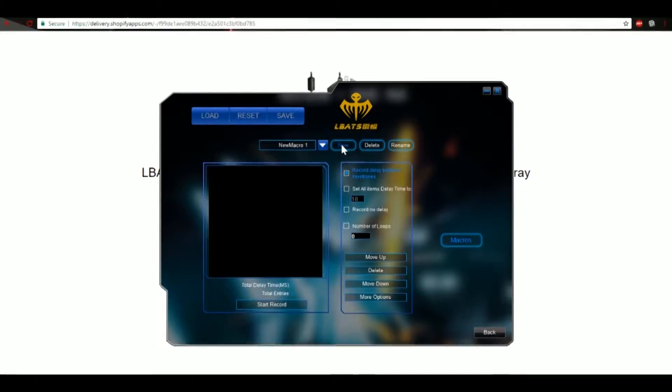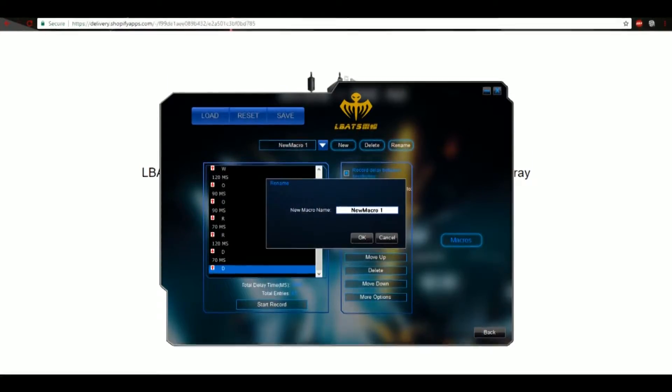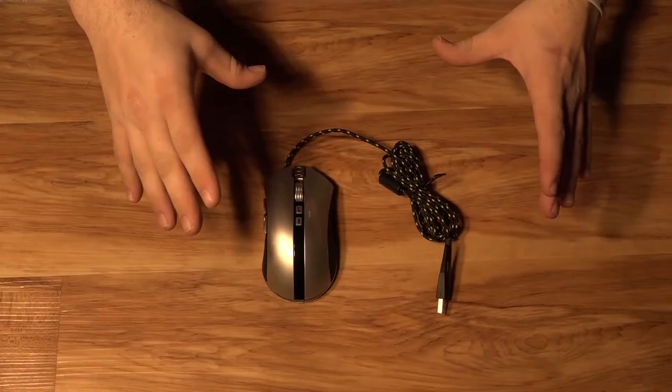Over here, we can create a new macro. For example, you could have one that types in your password when you hit the button. You just hit new, start, type it in, end. You can have it loop and do different settings. It's really pretty easy to do. Once saved, you just go into custom macro and assign it. Going through all the different settings, you can have it shift and do buttons, do media control, volume stuff. It has a good selection without even making your own macros. Overall, it's a pretty decent piece of software — it might not be perfect, but it does what it needs to do.